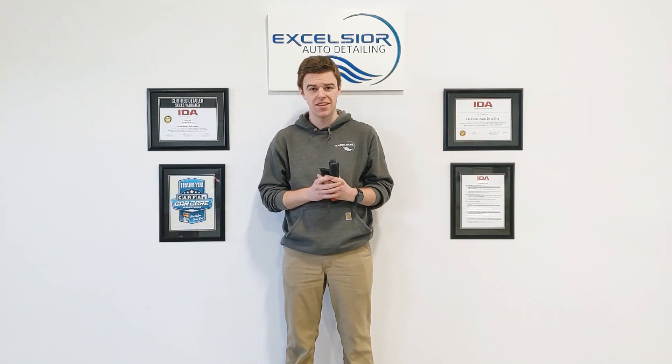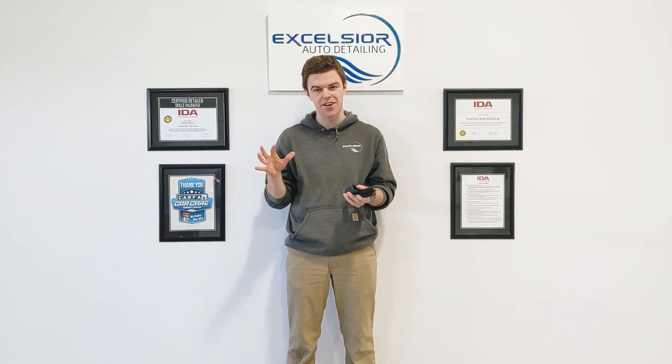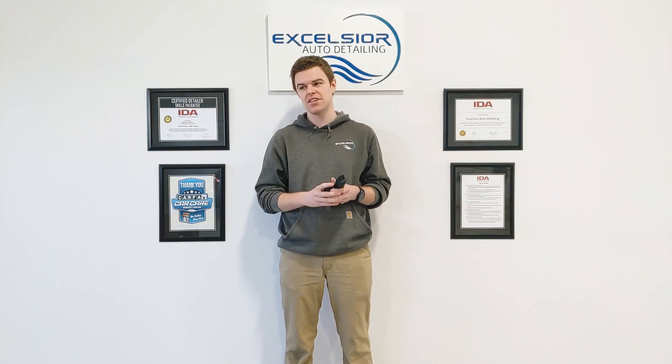Hi, I'm Andrew with Excelsior Auto Detailing. I want to do a quick tip video on how to get dog hair out. We do this video every year and people are always very thankful because they don't know and they're spending tons of time with their vacuum trying to get the dog hair out.